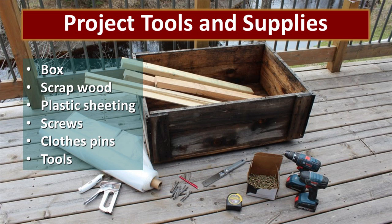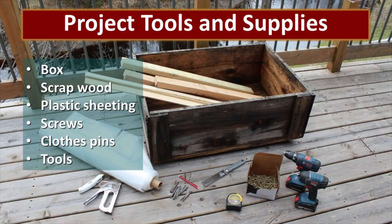Beth picked up this wooden crate from a local bottle company — it had had wine shipped in it — and then she took advantage of some scrap lumber that she had around. Be creative. You can buy everything new to make this, or you can repurpose almost anything to make this work. The A-frame just consists of a couple of uprights with a post across the top, fastened with screws so it's very simple to pull apart.